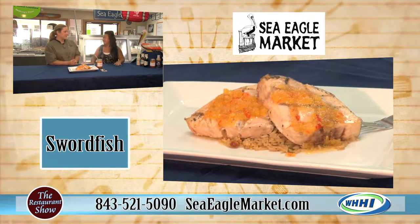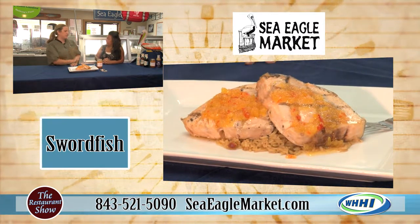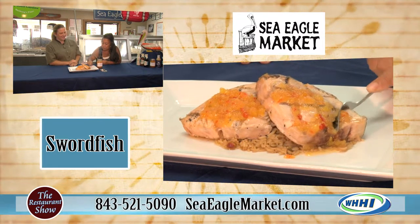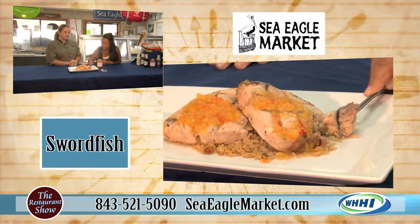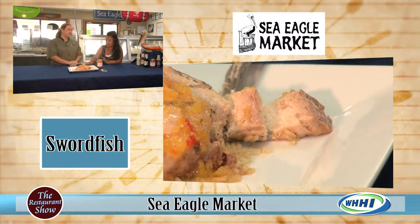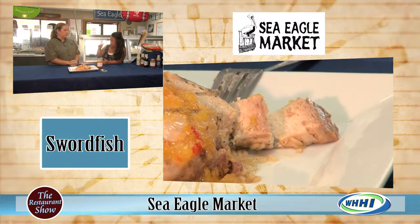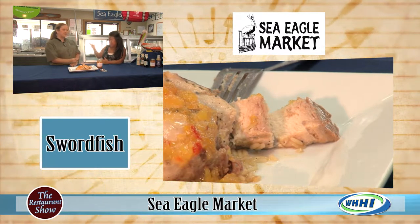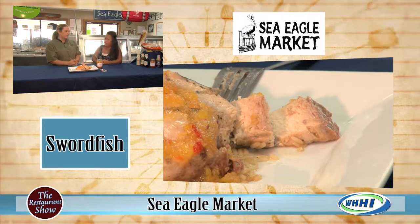When you have leftovers and you're still hungry, just grab some chips and dig in. As you can see, this is a beautiful steak. It's very hearty — it's not light and flaky. We don't want to confuse it with something like a snapper or a flounder. It's closer to grouper.